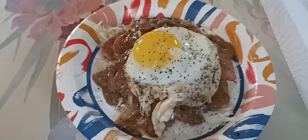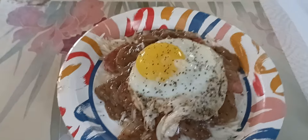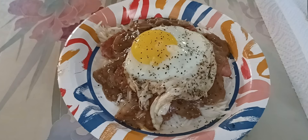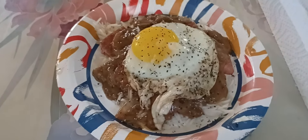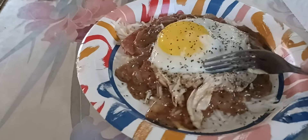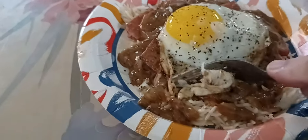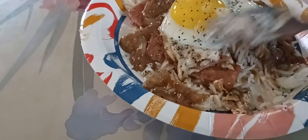So I guess y'all have stared at this long enough. Looks pretty good. I'm going to dig in here and see what it tastes like. Hard to hold a camera and cut. Come on, Spam, cut. I love Spam — I've always been a Spam guy.